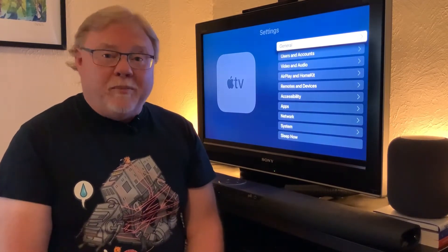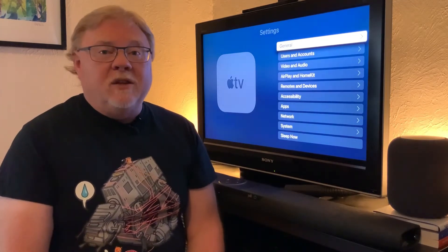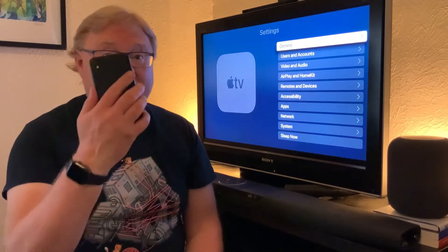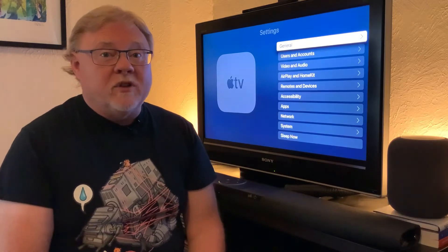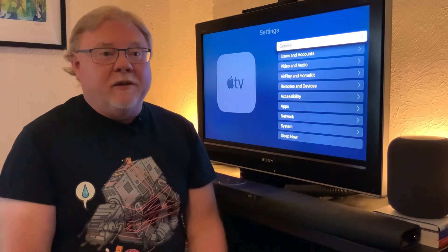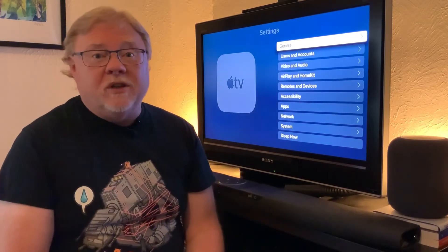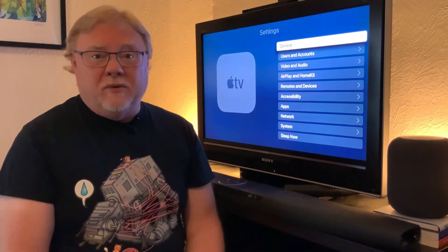You'll need to have an Apple TV HD or Apple TV 4K running tvOS 14.5. Also, you'll need an iPhone with a front-facing camera that has also been updated to iPhone OS 14.5. You don't, however, need to have a brand new television. In fact, I'll be using this television here, which is about a 15-year-old Sony Bravia 32-inch television.